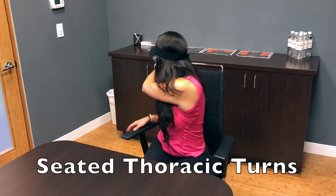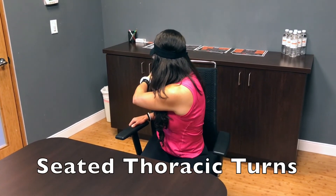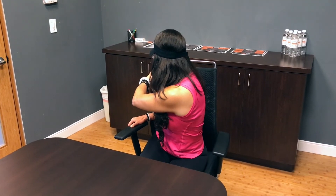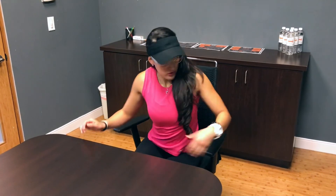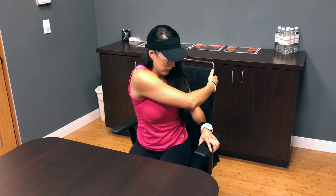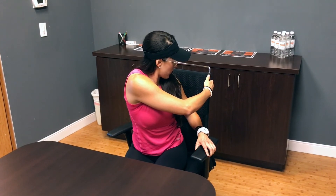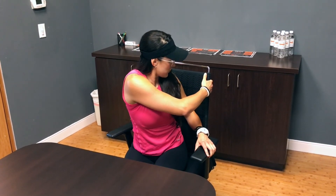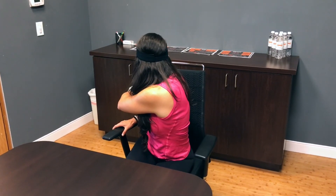Last but not least, improve your rotation and protect your lower back by regaining mobility in the mid-back area with the seated thoracic rotations. Reach for the back of your seat with your opposite arm while making sure your butt is down and your lower back is stable during the stretch. You will feel a nice stretch in your thoracic spine region, also known as your mid-back. Hold for 30 seconds on each side.